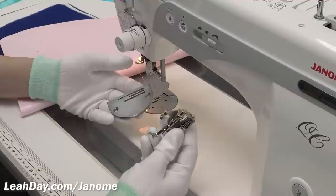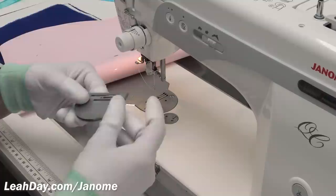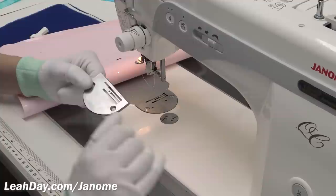Another thing that comes with the convertible foot kit for the Janome 1600 is a second needle base. This is a thicker needle plate, and the thicker level makes it so that the feed dogs cannot make any contact with the fabric. To attach it you'll unscrew the two screws on the original needle base and switch this one out.